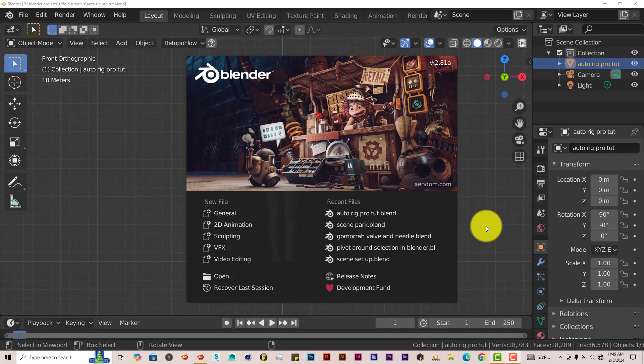Hello, this is Toph from Trifold Productions with another Blender Quick Tip. In this quick tip, I'm going to show you how you can easily rig a model in Blender by using AutoRig Pro.